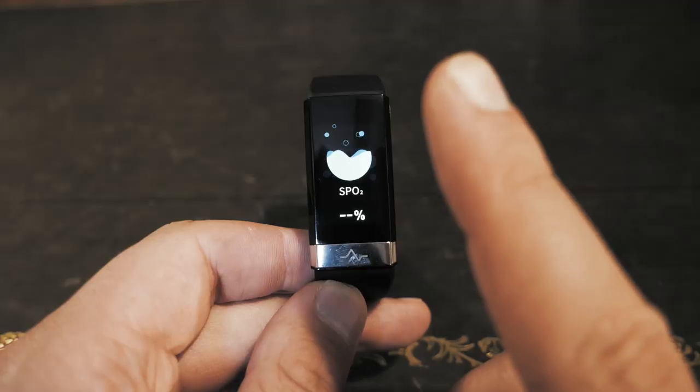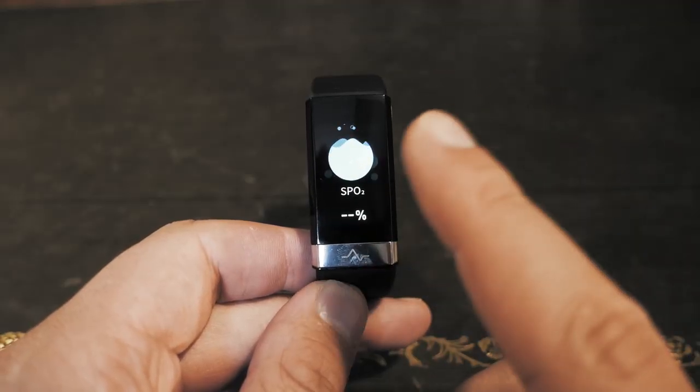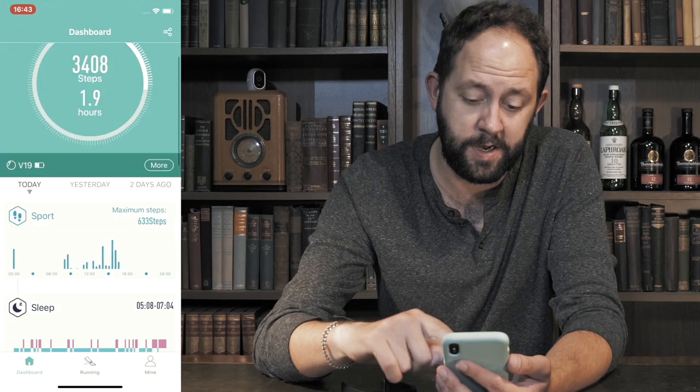Now you can see things have changed quite drastically — one being my beard is quite short. But aside from the beard, today we're going to take a look at Alpola's newest offering, the Alpola ECG. I'll be running you through the interface and the app to see what's changed since the original Alpola fitness trackers a couple of years ago. But first, let's take a look at the specs.